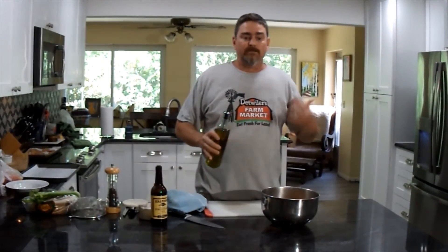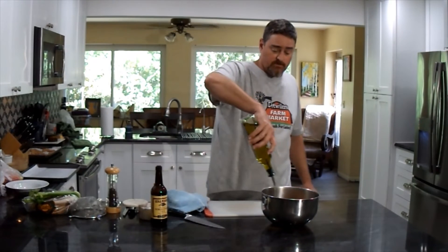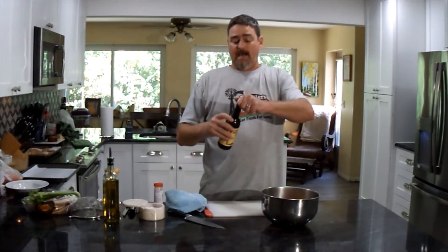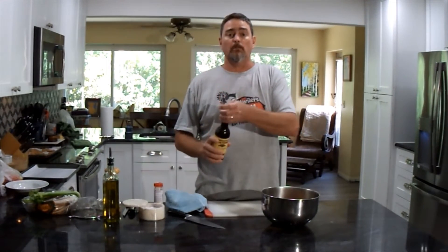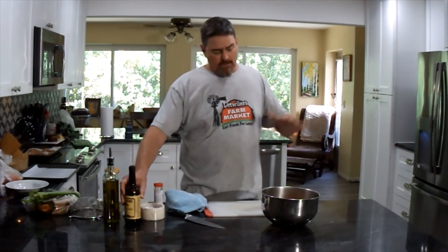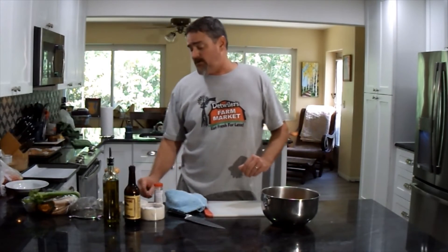We're going to add a little olive oil — it gives nice flavor and a bit more fattiness. Just a quick little drizzle. Then a few shakes of Worcestershire sauce — this adds some salt and a good umami flavor. About four or five shakes should do it. This should be enough that we can mix up our smoked fish dip, give it a taste, and see if we need to adjust.